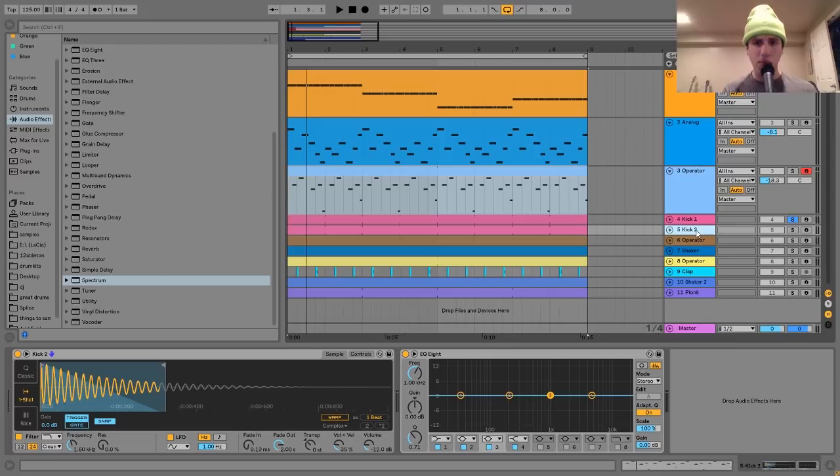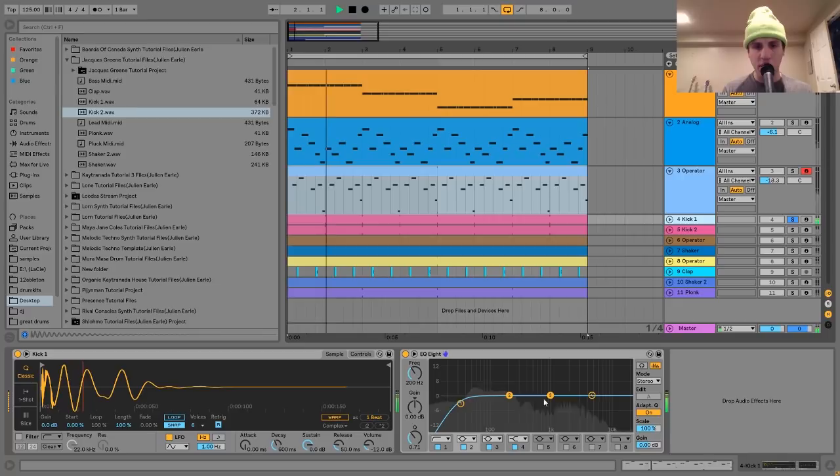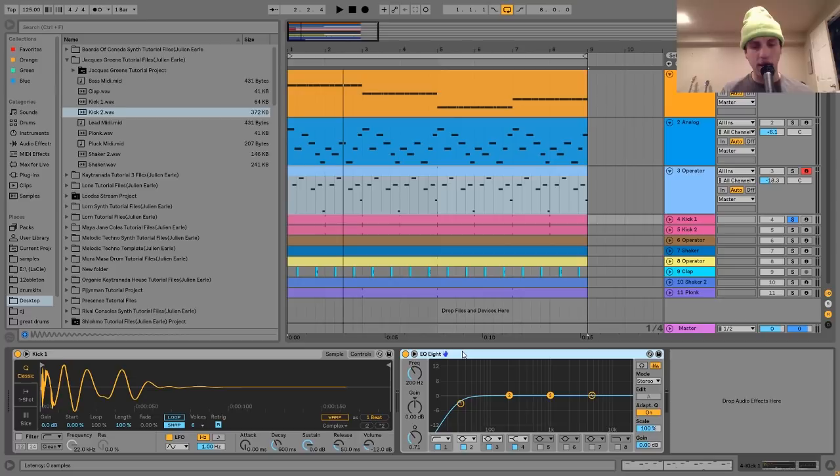I got this 808-style kick that's really just happening in the low end. I shortened it and used the fade to shape it, then used a low-pass filter to get rid of the high end — because that first kick is what we want for the high end. I high-passed the first kick to get rid of some of the low end, but I didn't get rid of all of it, because if you do, they don't really blend that well. You can clearly hear the difference between them, so I was just trying to blend them.